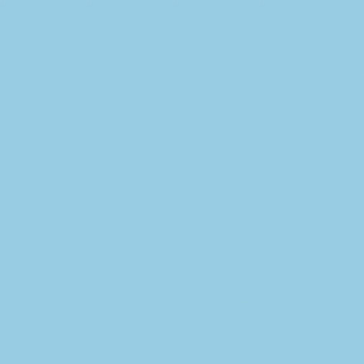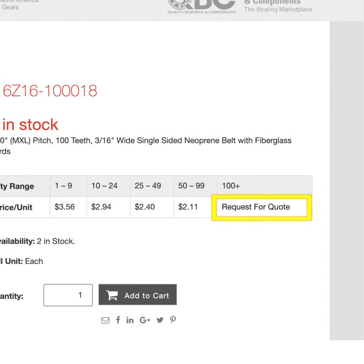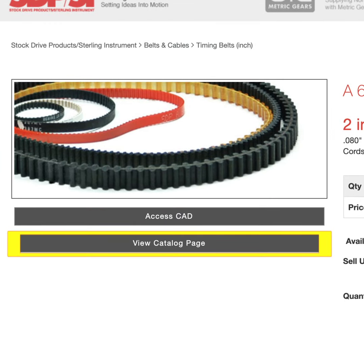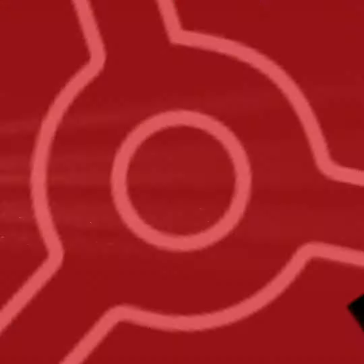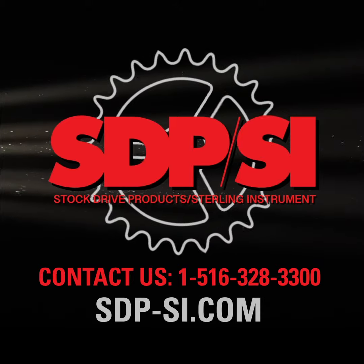Once you've chosen your desired timing belt, you will be redirected to the part detail page. From this page you can add to cart, request a quote, download 3D models, or view a catalog page that will give you specifications about the belt. For more information, contact us or visit our website.